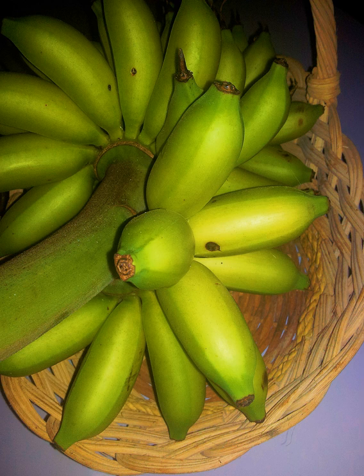Senorita bananas are some of the shortest banana cultivars, growing to a height of only 2.44 metres with a pseudostem girth of 42 centimetres at 1 metre height. The pseudostem is green and shiny with a pink-purple underlying colour. The leaves are very waxy with petioles that are sometimes bordered with pink-purple to red. The inflorescence hangs vertically with red-purple bracts which are yellow or green on the inside surface. Male flowers are coloured yellow and are persistent.